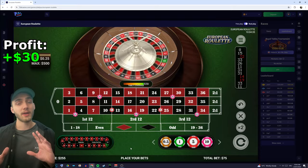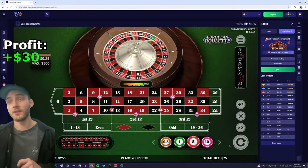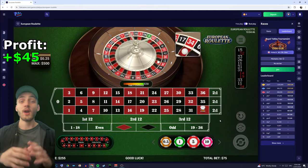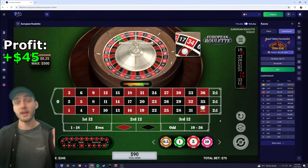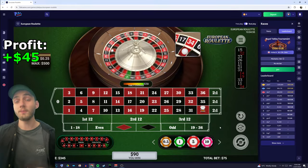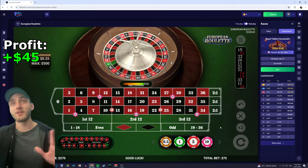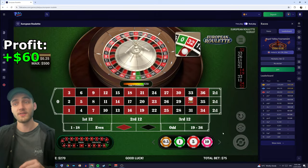So I'm on the third spin. Depending on how I go, I generally move up or down a cycle where I add one more unit to the bet. We get a 34 — that's another win. So on cases where we have three wins in a row, we go back one cycle. Or in my case where I'm on the first cycle, we stay on the first cycle. So I'm just going to keep re-betting and spinning. And 32 — that's another win. So this is the start of the second cycle, first spin.